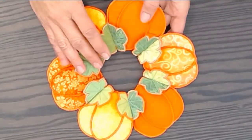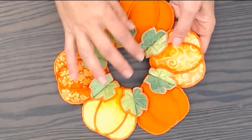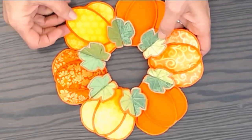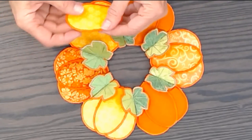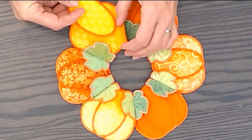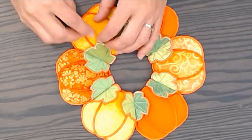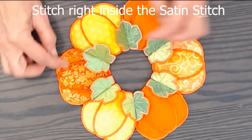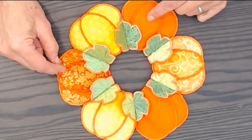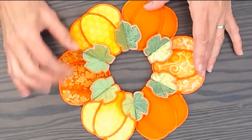Now we've finished assembling our little pumpkin centerpiece and it just turns out beautiful with the dimension of the leaves. We made the center parts of the pumpkins the same way — a sandwich over water soluble interfacing — then put it right in the center of the pumpkins and stitch in the ditch. That pulls it down for added dimension, plus it has the second layer of batting in there, so it almost looks like trapunto.